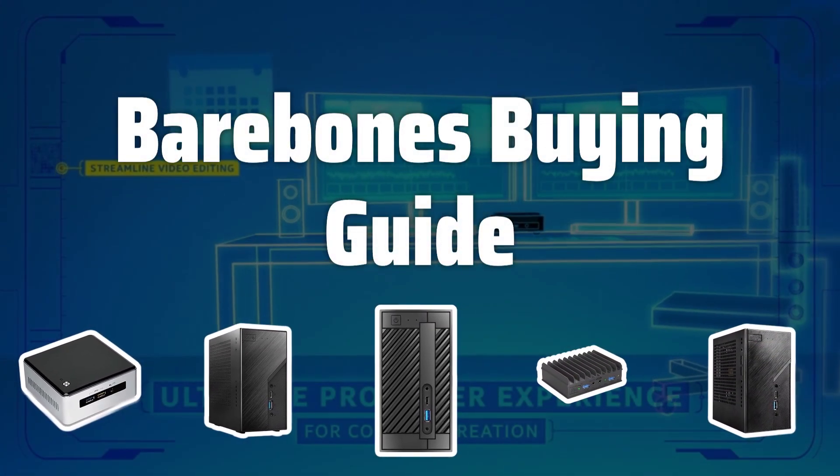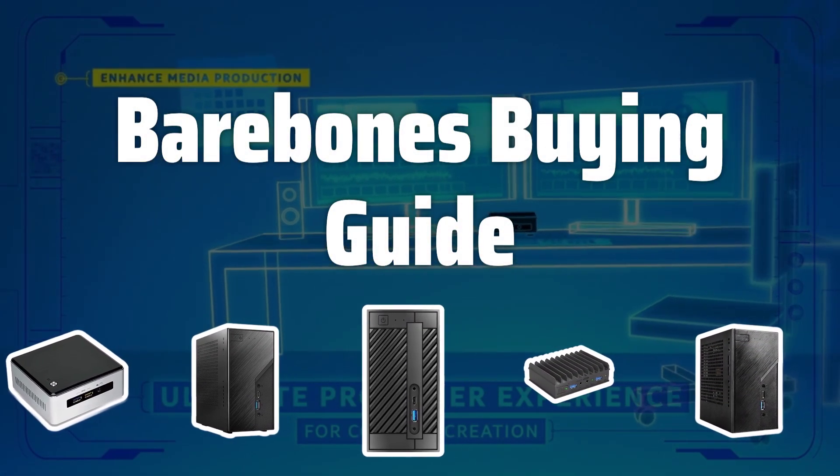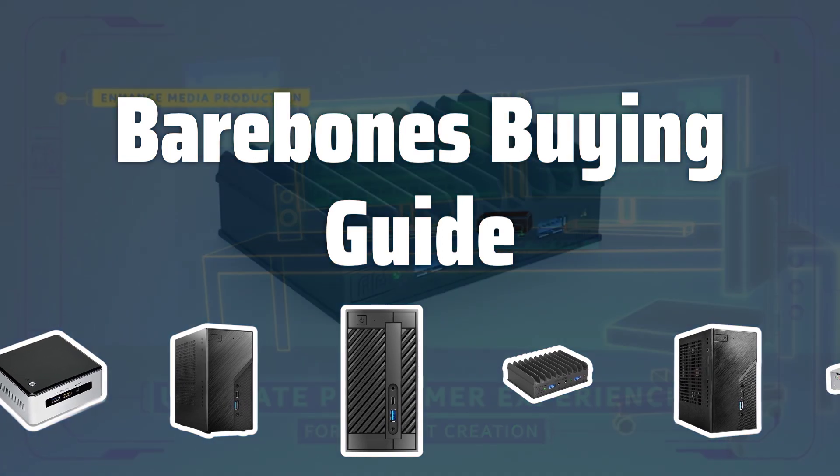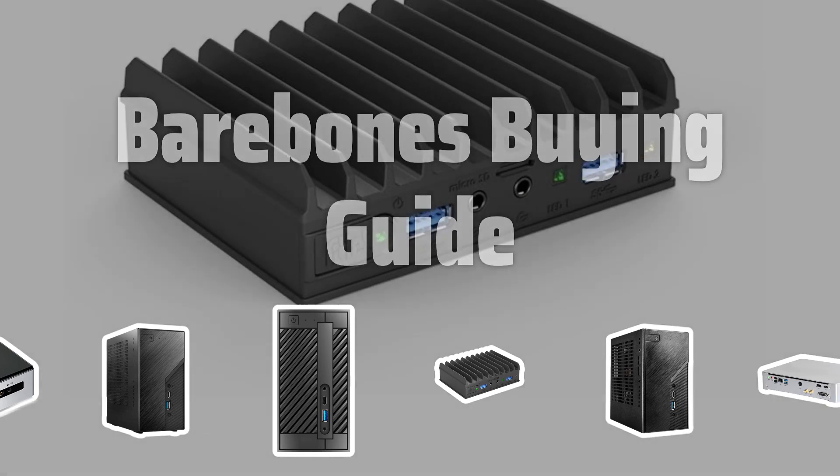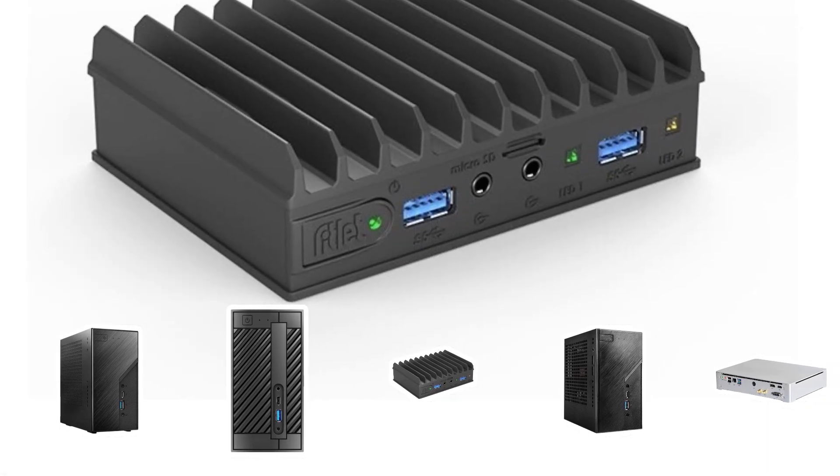Welcome to Top Best Picks. Building a new computer — choosing the right barebones kit is crucial for a customized build. Let's explore the key factors to consider when picking a barebones kit for your PC build.